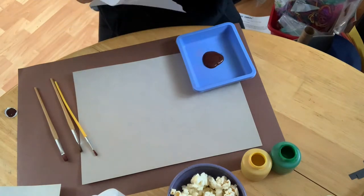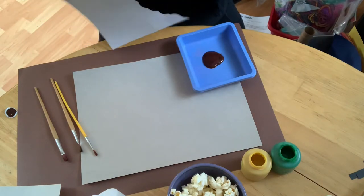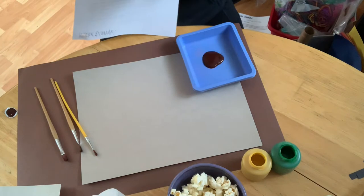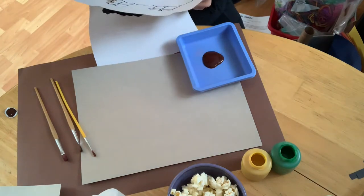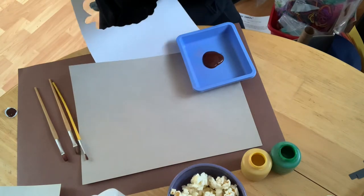The first thing we're going to do is cut out our sheep. It's a great cutting exercise for scallops and straight edges, and it's also a wonderful opportunity to practice turning our paper instead of using our wrists to get around the sheep.